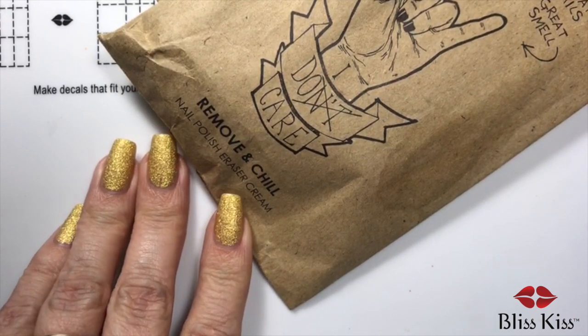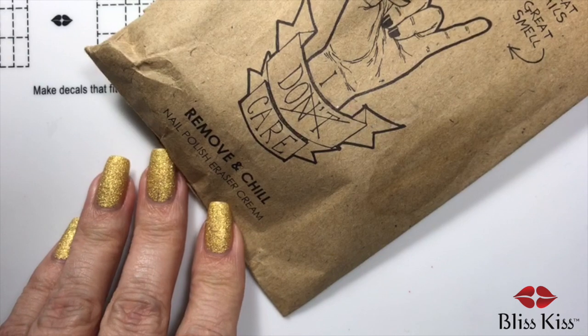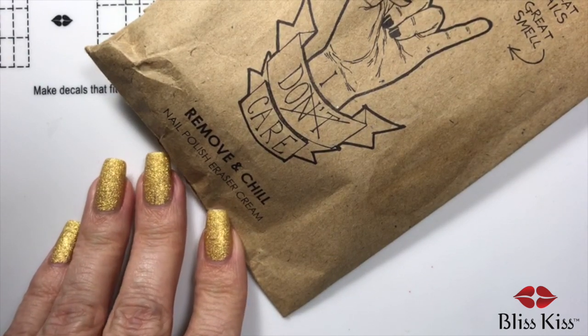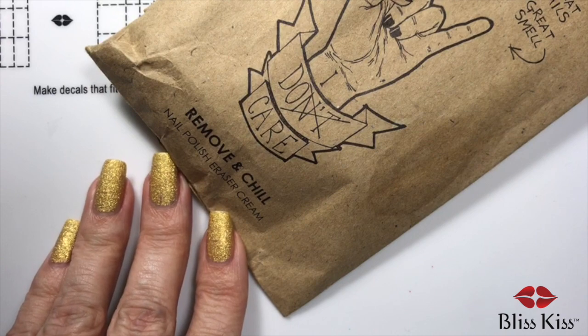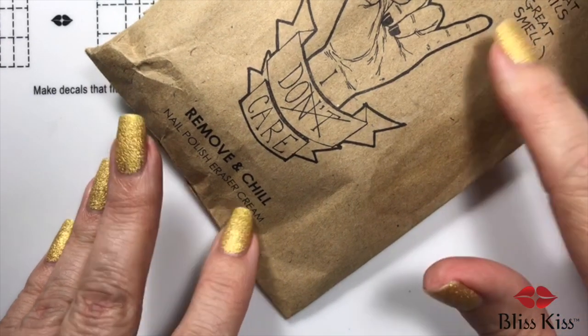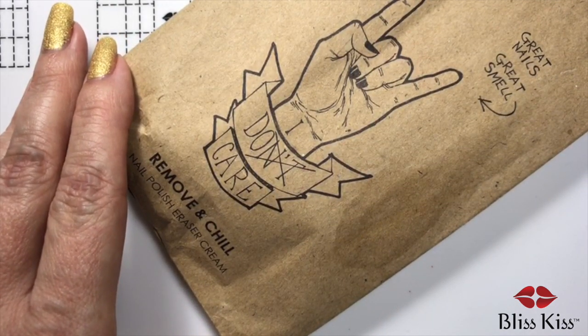So you know me — all of the researching and testing — I was like, I've got to try this. And guess what? It's only available in the UK. And so with shipping and everything, this little baby cost me 50 bucks. What I do for you guys.